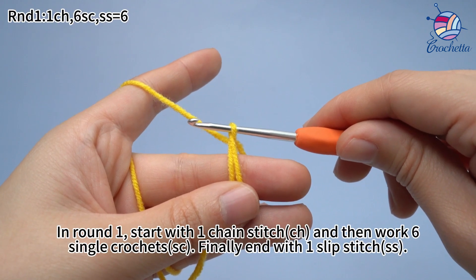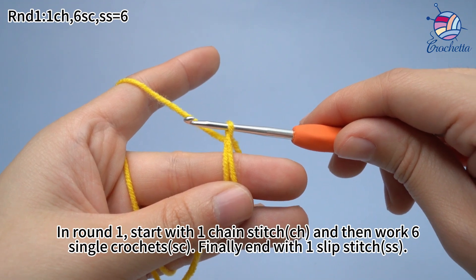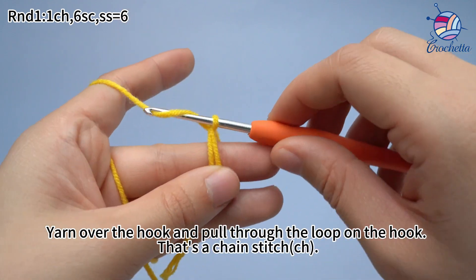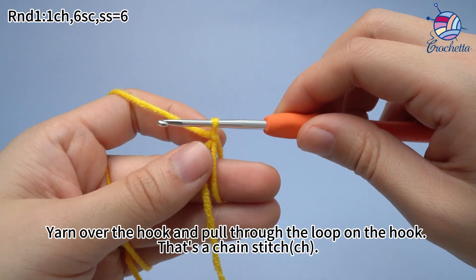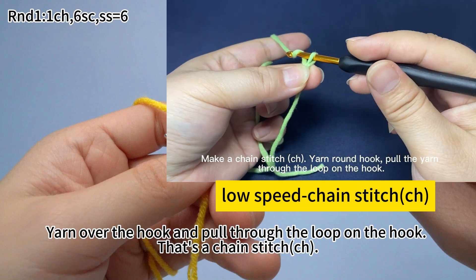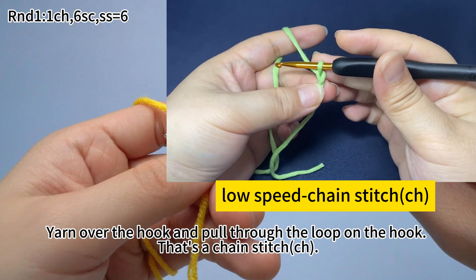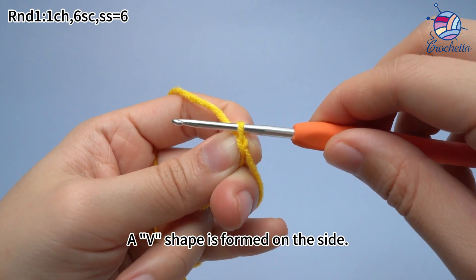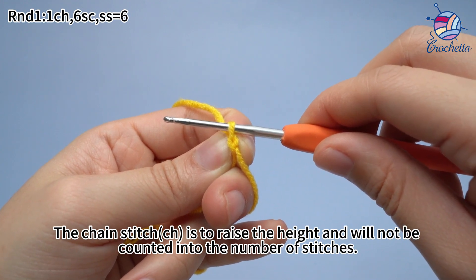In round 1, start with 1 chain stitch, and then work 6 single crochets. Finally, end with 1 slip stitch. Work 1 chain stitch first: yarn over the hook and pull through the loop on the hook. That's a chain stitch. A v-shape is formed on the side. The chain stitch is to raise the height and will not be counted into the number of stitches.